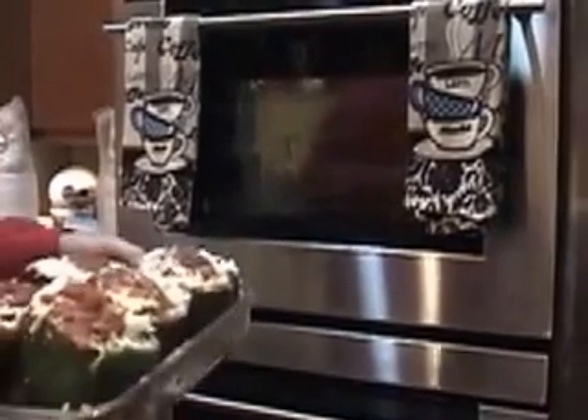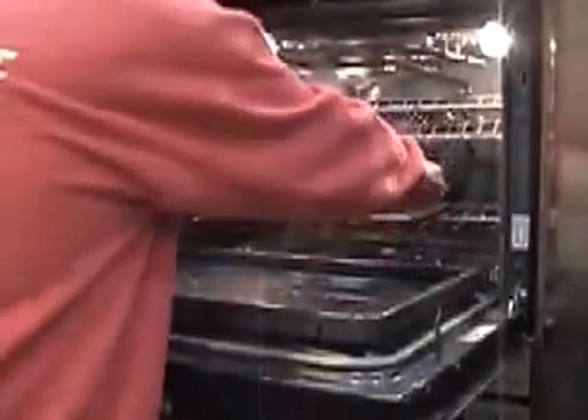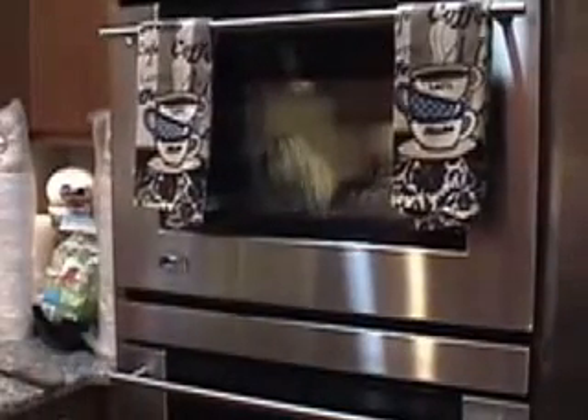Here we go — the finished product is going into the oven. It's set for 350 degrees and we're going to cook this for about fifteen to twenty minutes. We'll see you when it comes out.